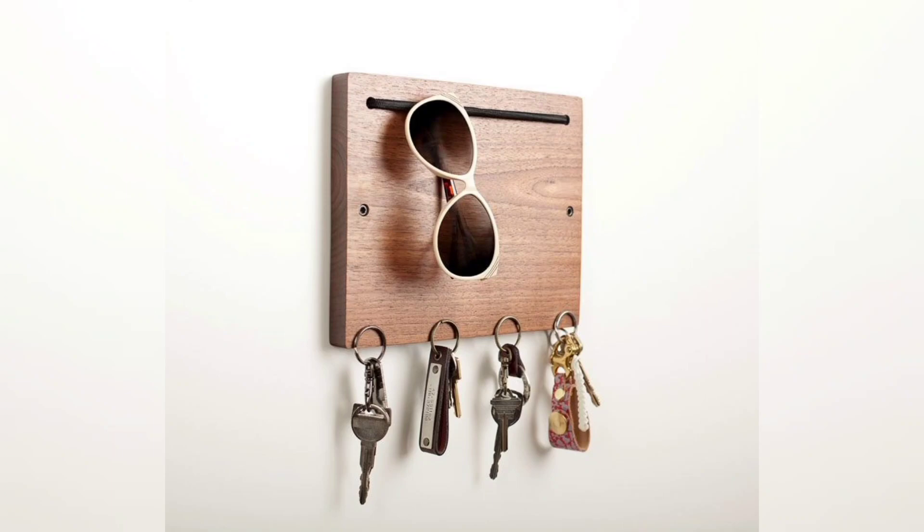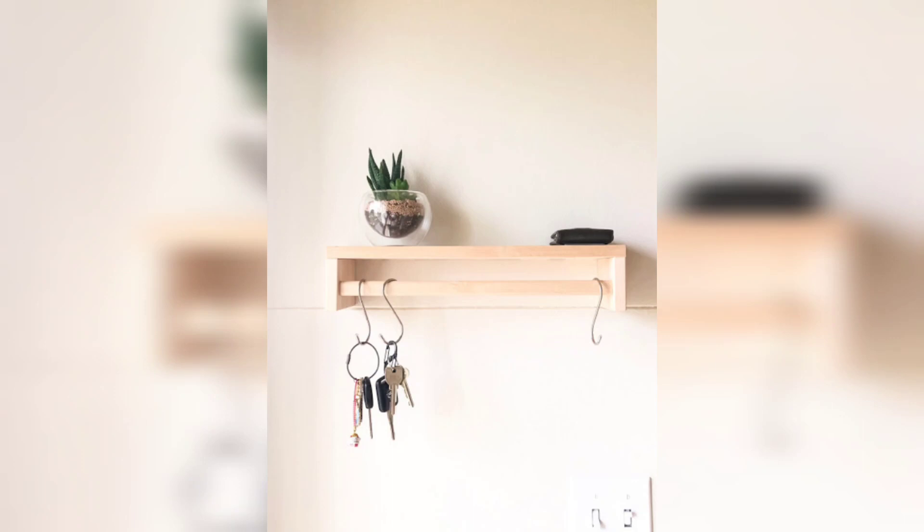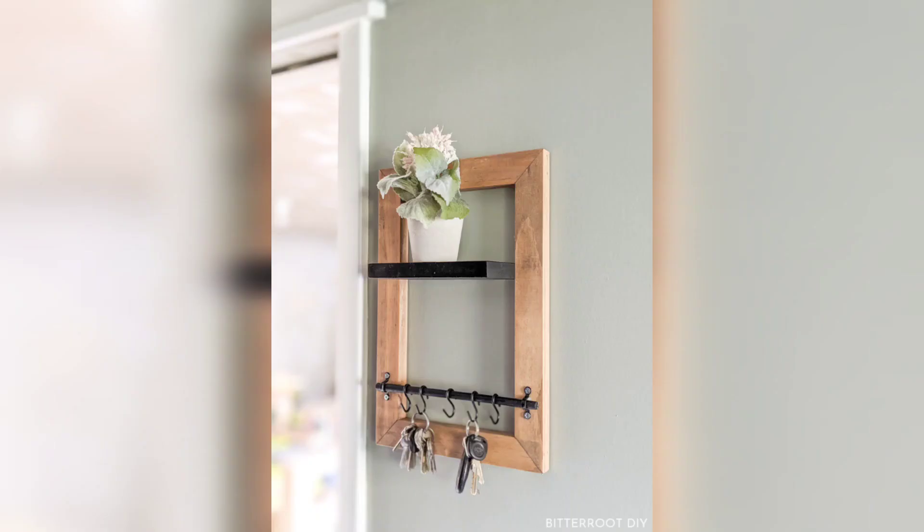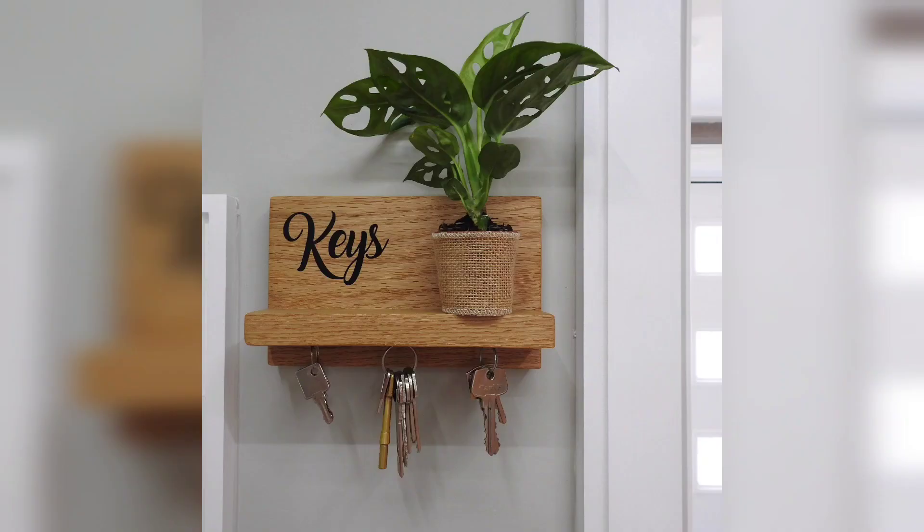Allow the paint or stain to dry completely before proceeding. Once the board is dry, screw in the decorative hooks at the designated positions. Make sure they are secure and evenly spaced. Clean up any excess paint or stain and let the key holder dry completely.